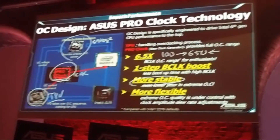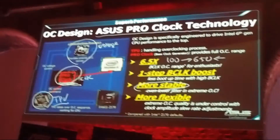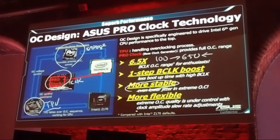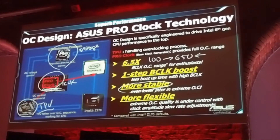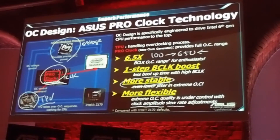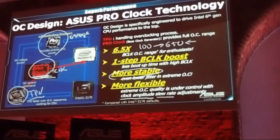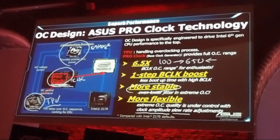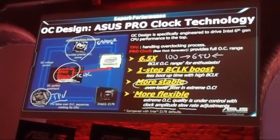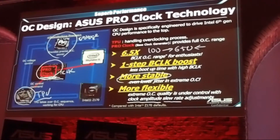The fourth benefit is more flexibility. Using PRO Clock, we can provide more functions — for example, the user can control the clock amplitude or spread spectrum in high BCLK or overclocking conditions. This is more flexible compared to the PCH internal clock generator, since Intel doesn't provide these functions. That's our OC design and the ASUS PRO Clock technology.